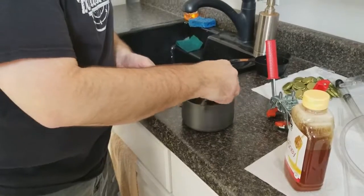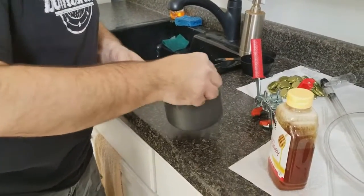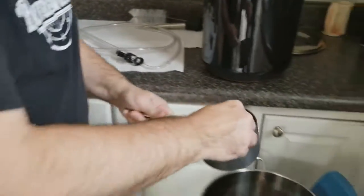The one cup of honey and water is in the small saucepan being stirred. We get all the little lumps out of it, and now we add it to our bottling bucket.